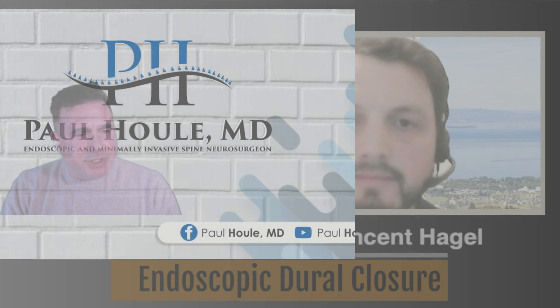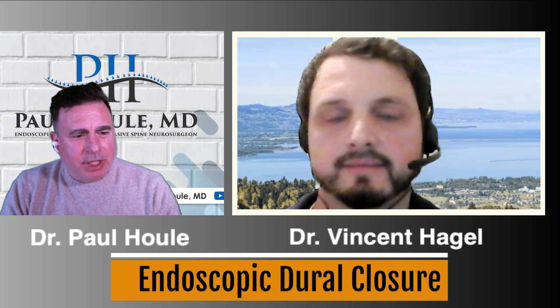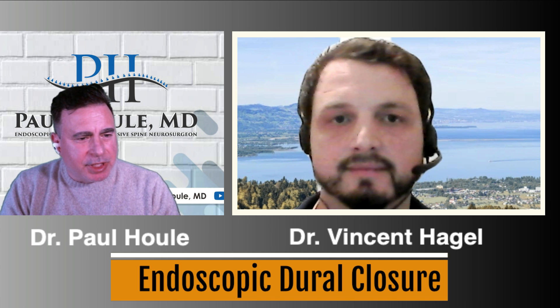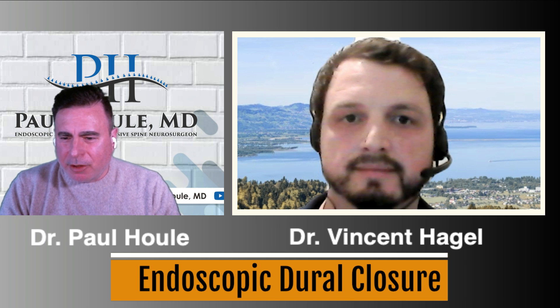Welcome, everybody. Welcome to another edition of How I Do It. Today, we welcome back Dr. Vincent Hoggle from the Lindau Spine Hospital. This is a follow-up video to his resection of an intradural tumor endoscopically, and today we're going to focus on how you close the dura endoscopically. So welcome, Dr. Hoggle. How are you?